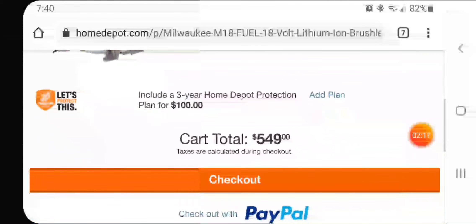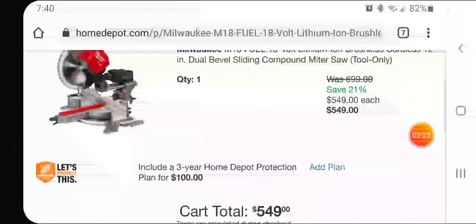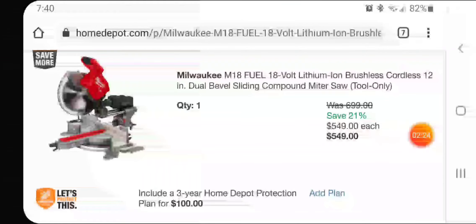I'll leave the link below if you're interested. And if you have the Home Depot card, it'll give you six months no-interest financing on this. So that's about a hundred bucks a month you can pay for a 12-inch miter saw.